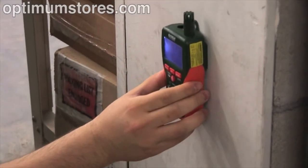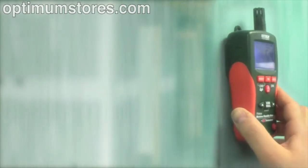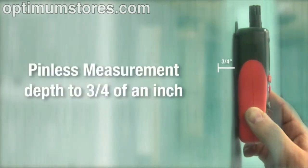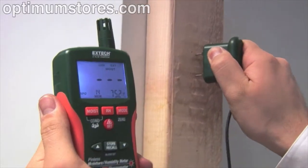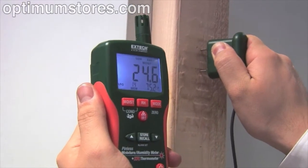The MO290 and MO295 offer accurate non-contact measurement of many common building materials to a depth of three quarters of an inch. For some jobs, traditional penetrating electrode pins are ideal for isolating a moisture issue.